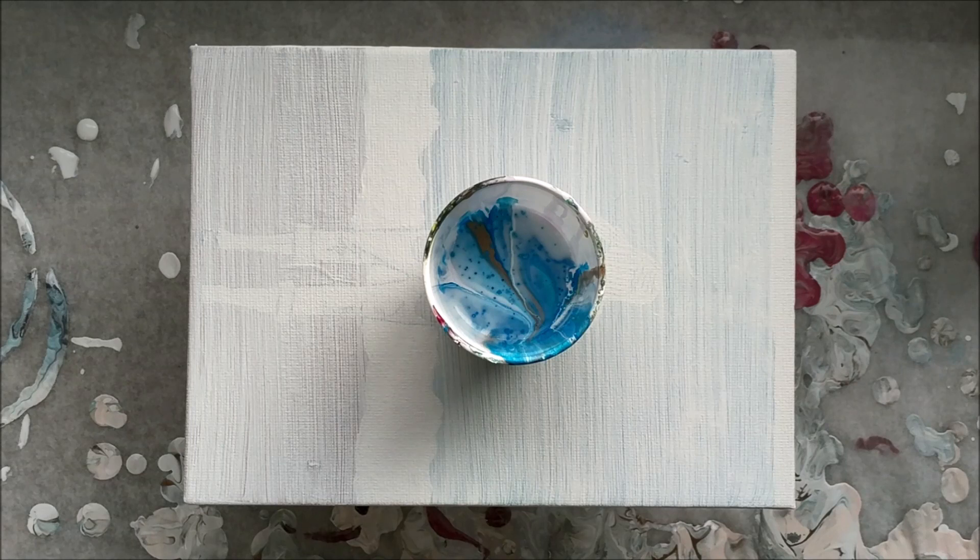So we're using some blues, some golds, I think I'm going to add some black this time, a little bit of tinted white, some pearl structure gel, and I'm just going to see how it goes.